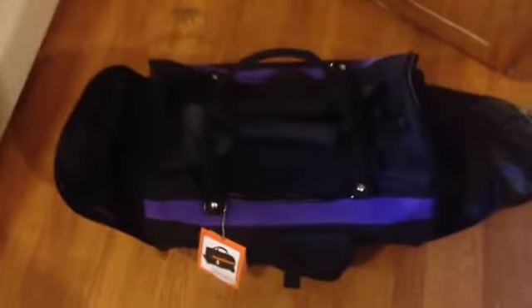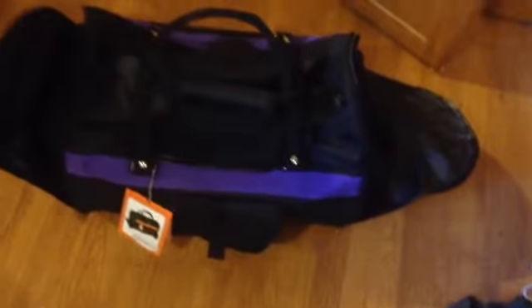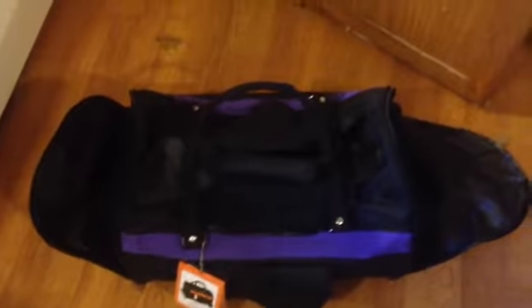It has pockets on the front, and then it has a nice easy handle that you can carry it with. My dogs only weigh about 5 pounds apiece, so I can actually put two of them in there and they fit in there comfortably.